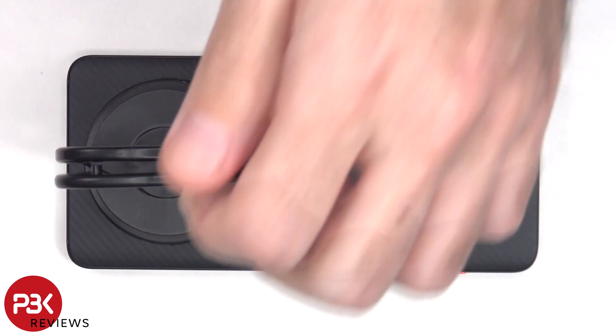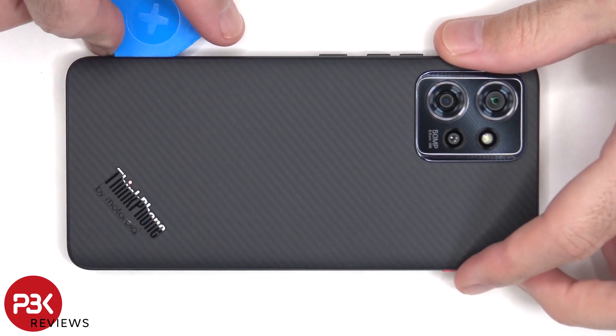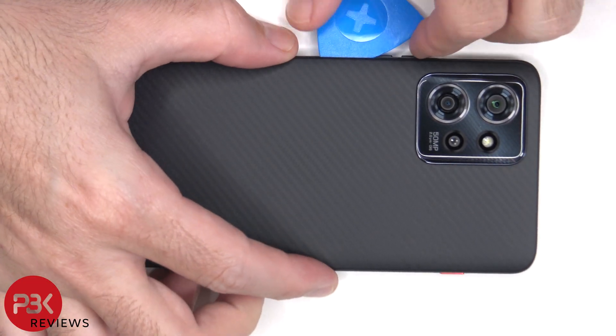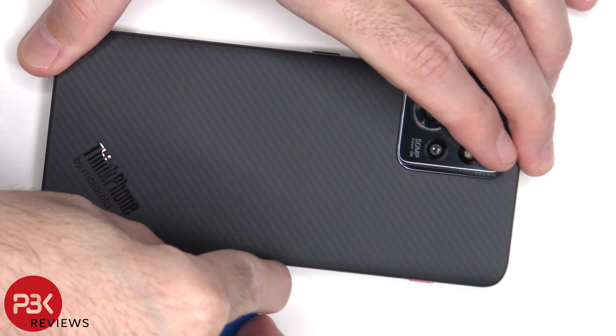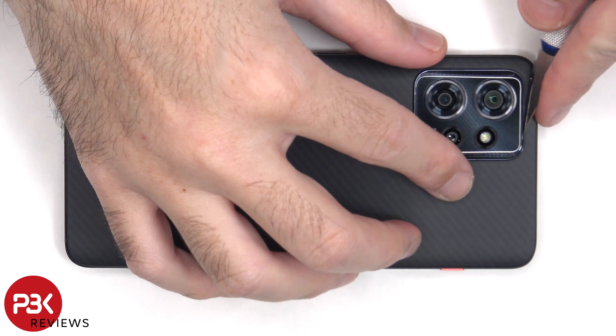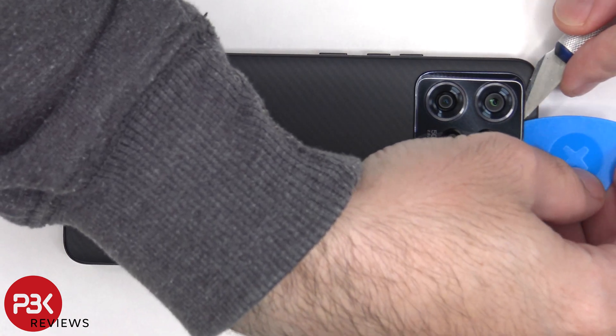Heat needs to be applied to the back plate to loosen up the adhesive underneath, and then a plastic pry tool can be used to pry the back plate off. The plastic bezel around the camera lens also needs to be peeled off since there's a screw underneath which is holding down the back plate.